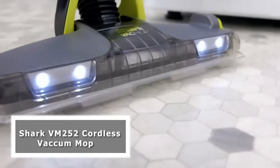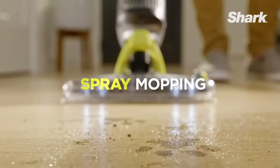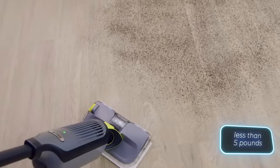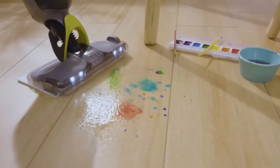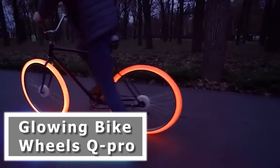The Shark VM 252 Cordless Vacuum Mop: the ultimate cleaning solution for your home. Say goodbye to the hassle of traditional mopping and vacuuming. With the Shark VM 252, you can do both at the same time. Its innovative design combines the suction power of a vacuum with the scrubbing action of a mop, leaving your floors spotless in no time. With its cordless design and lightweight construction,